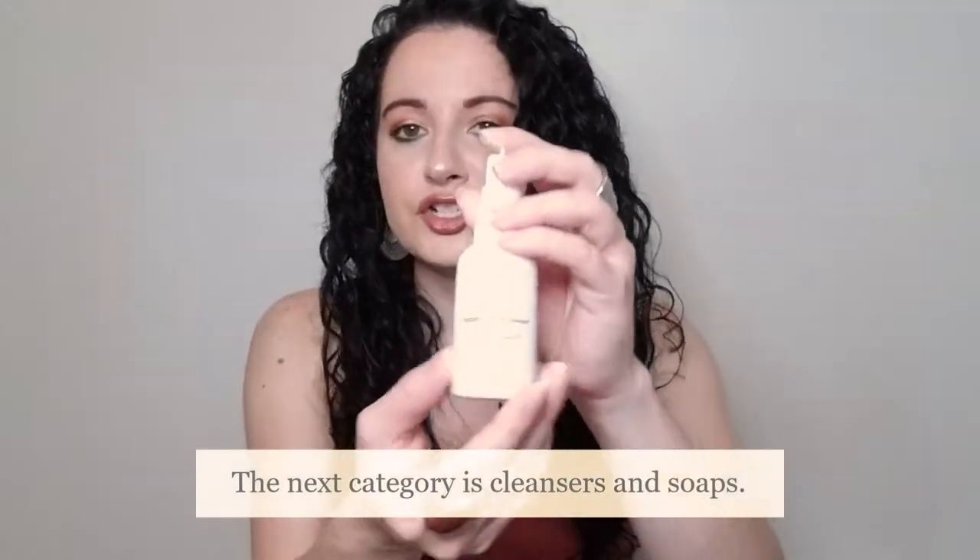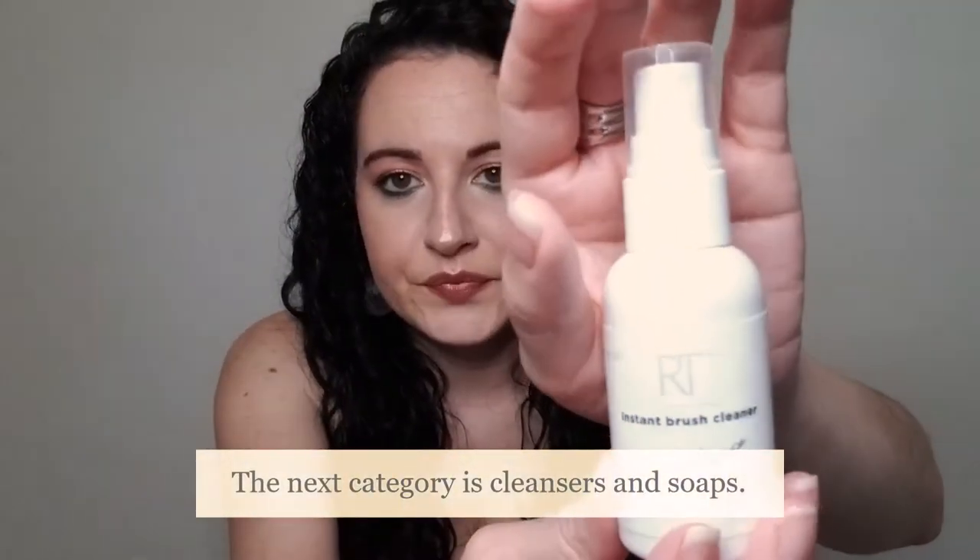I have here the Real Techniques Instant Brush Cleaner. I got this from Ulta when it first came out. I did like it, but I don't think I would repurchase it. I tend to like some other ones better. It was decent, but it didn't clean the brushes any better than a lot of others I've used. So I don't think I would repurchase that again.